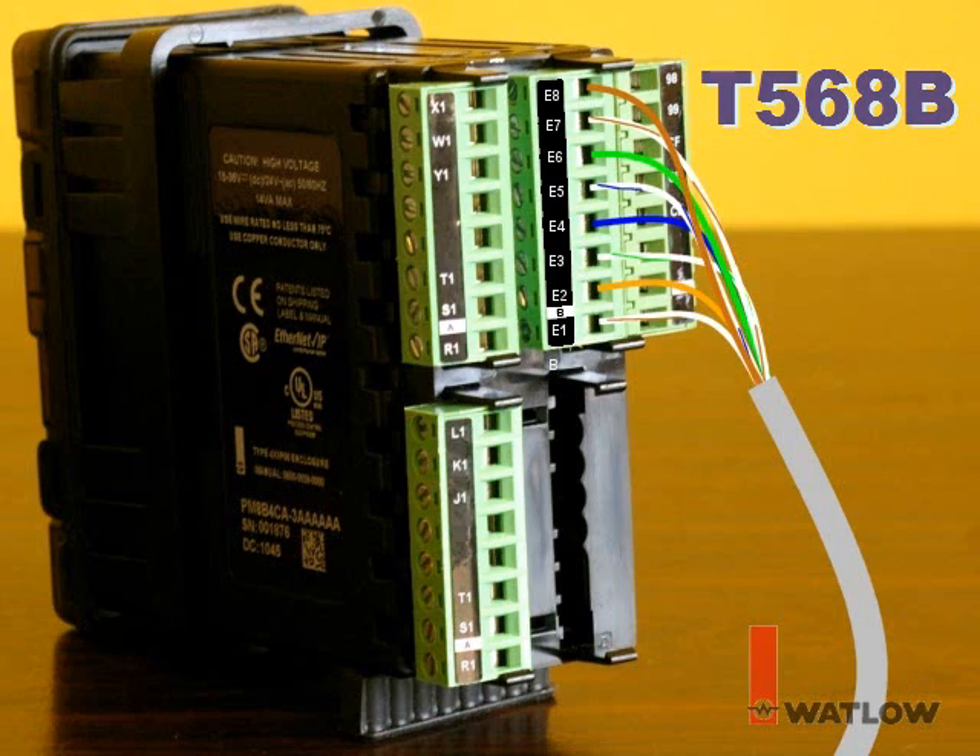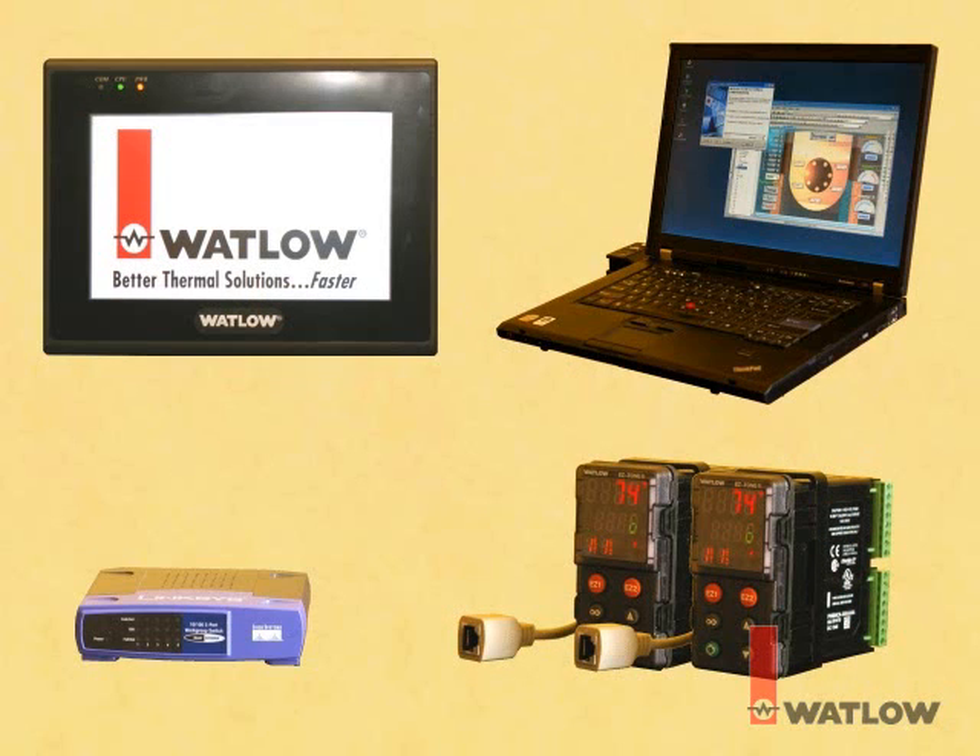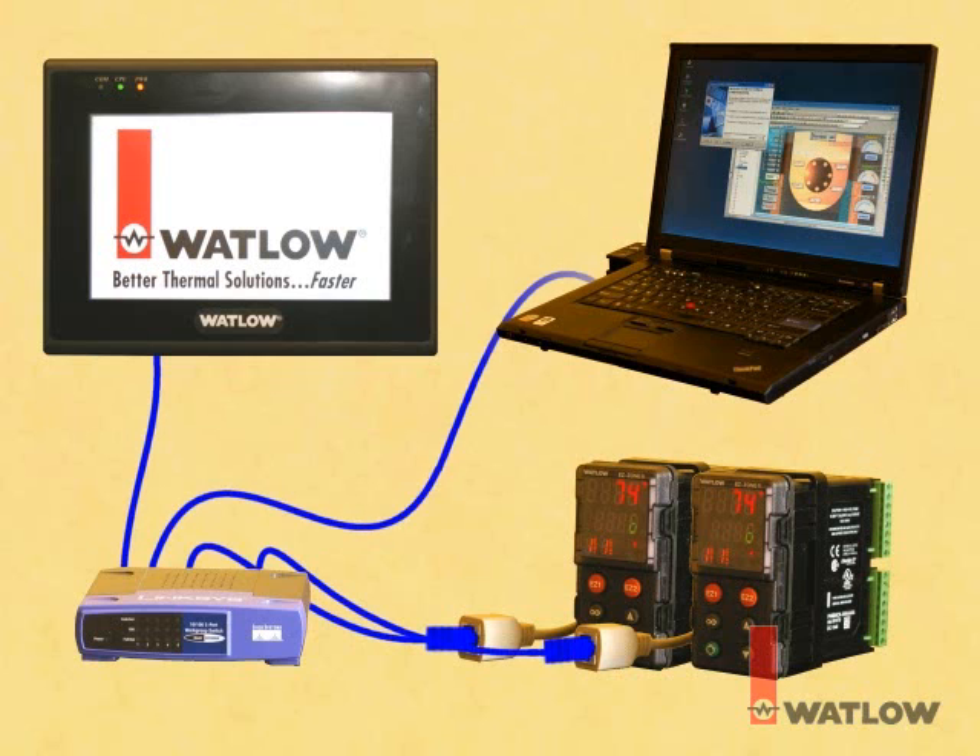In this tutorial, we'll connect the computer, the OIT, and the EasyZone controllers in one stand-alone network. Using standard Ethernet cables, connect each controller to the Ethernet switch. Also connect the Silver Series OIT to the Ethernet switch, and finally connect the computer to the switch so that we can download programs to the OIT via Ethernet and use EasyWare 5000's online simulation feature.